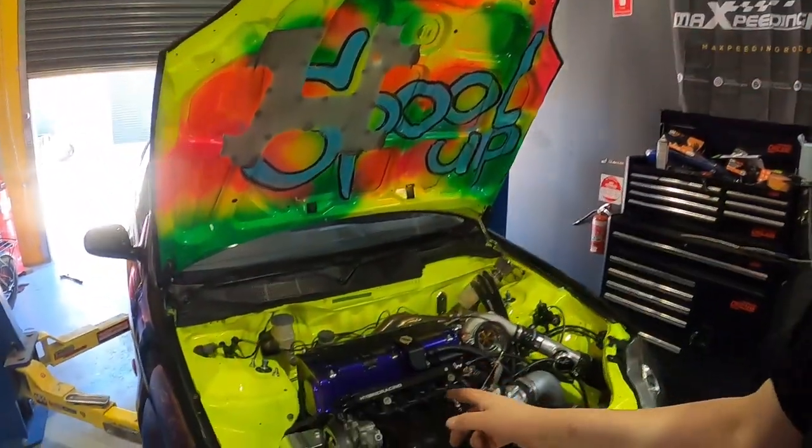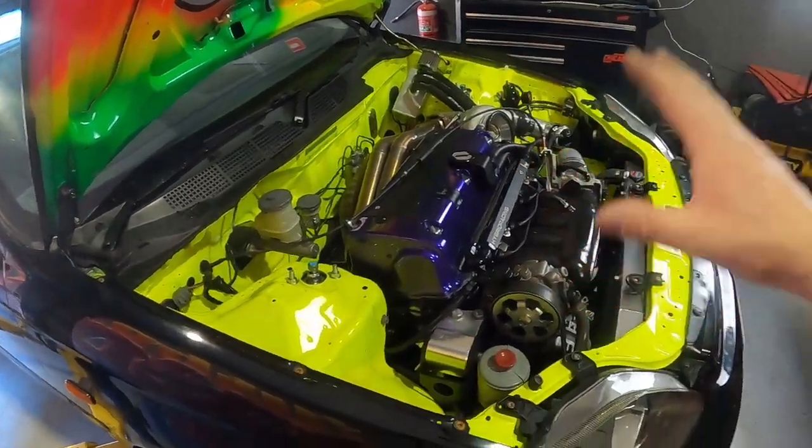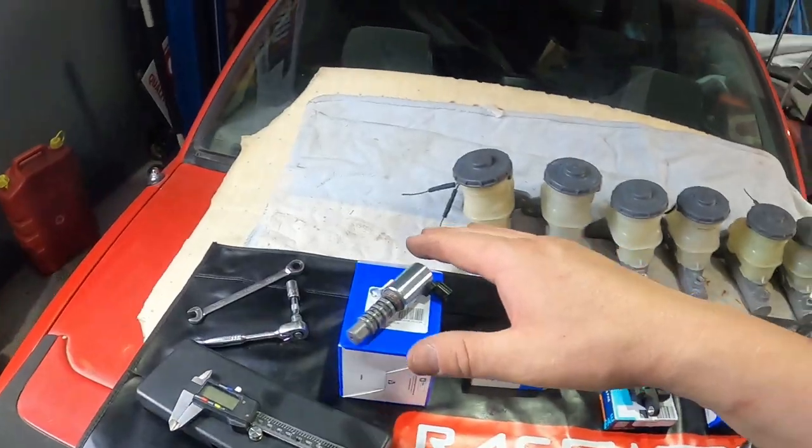G'day YouTube, it's Turbo Tristan here. Today we're going back to our roots with how-to videos — we're going to do a how-to swap over all of the sensors on a K24 or K20 engine. We have all of the sensors here. We're going to be getting into some how-to stuff; I'm going to be picking up a D-series and another K-series engine soon, get them on stands, cleaned up, and teach you all sorts of things on K and D-series engines.